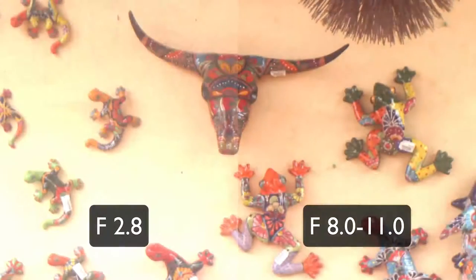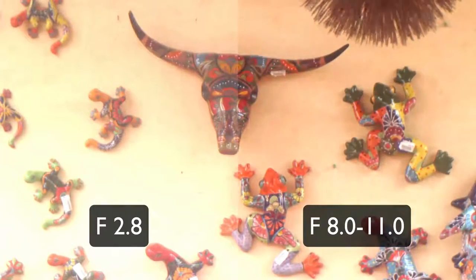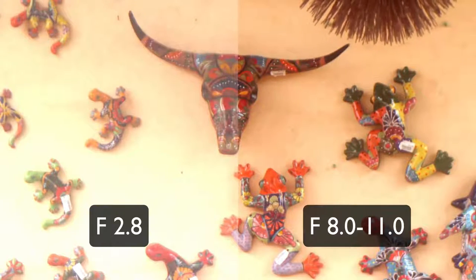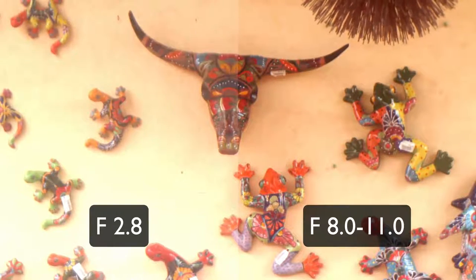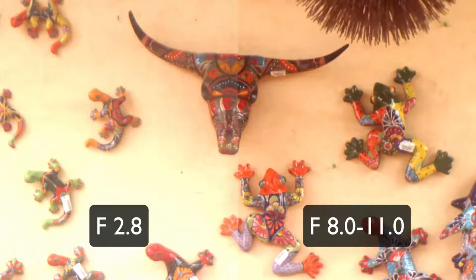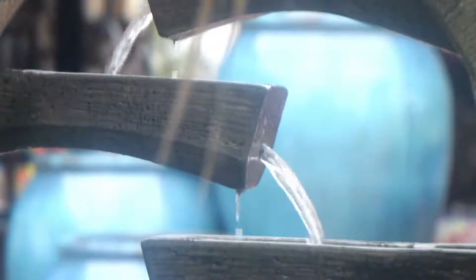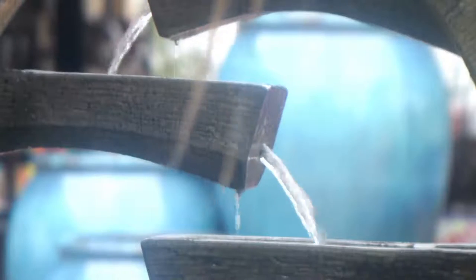So here you're trading off on bokeh and sharpness, which is a trade-off in every single lens, but it's really apparent in these really old lenses. The thing is, these old lenses were never designed to shoot video, so the fact that you can do this is pretty amazing. Going forward, would I use this all the time? Probably not — I think I'd use it for special effects every once in a while, but it wouldn't be something I'd employ all the time.